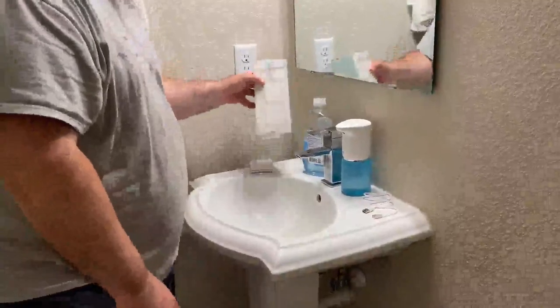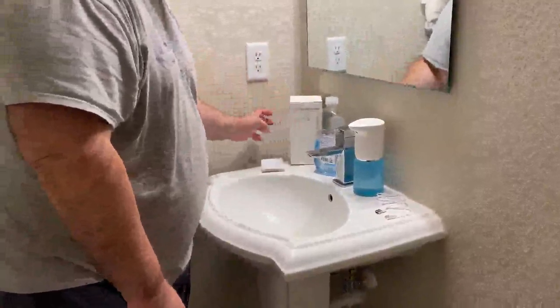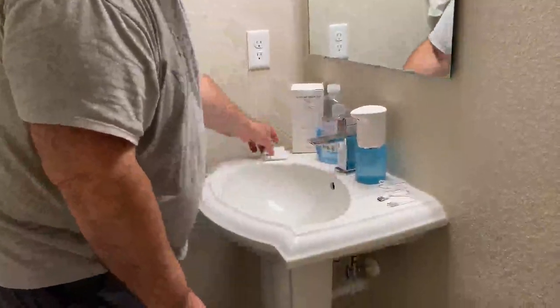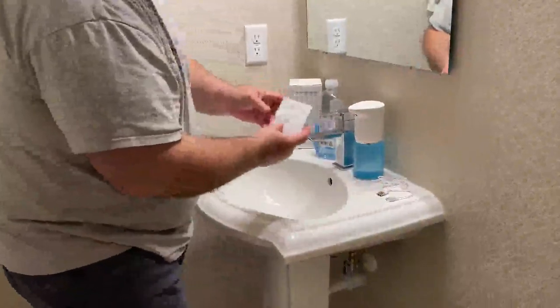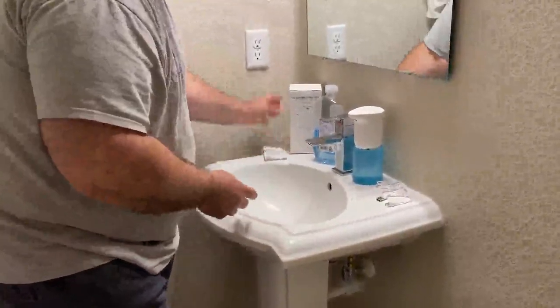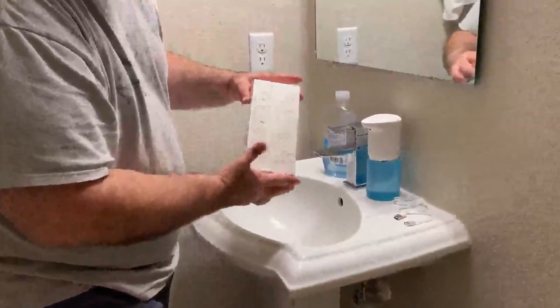I got this auto soap dispenser for foaming soap off of Amazon. This is the unit that it comes with. It comes with the charging cable, also comes with these English instructions. The instructions are also on the back of the box.